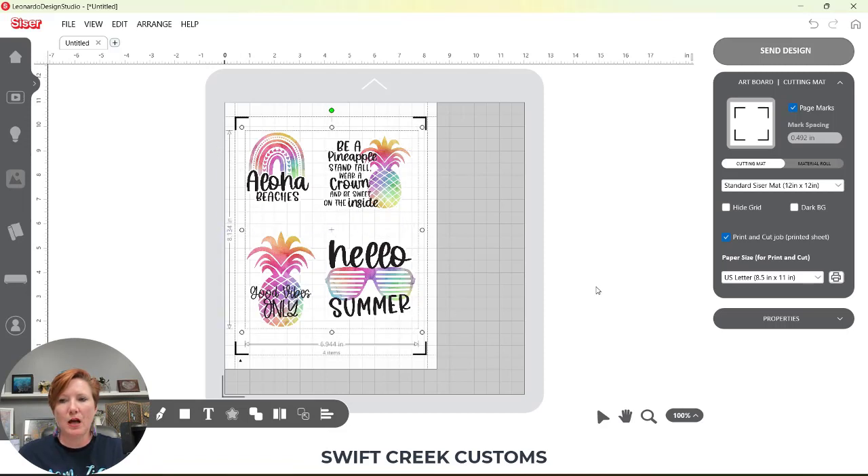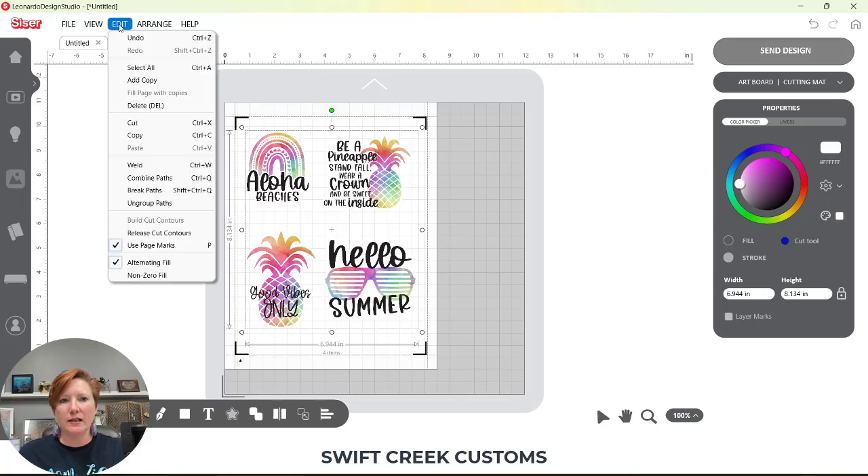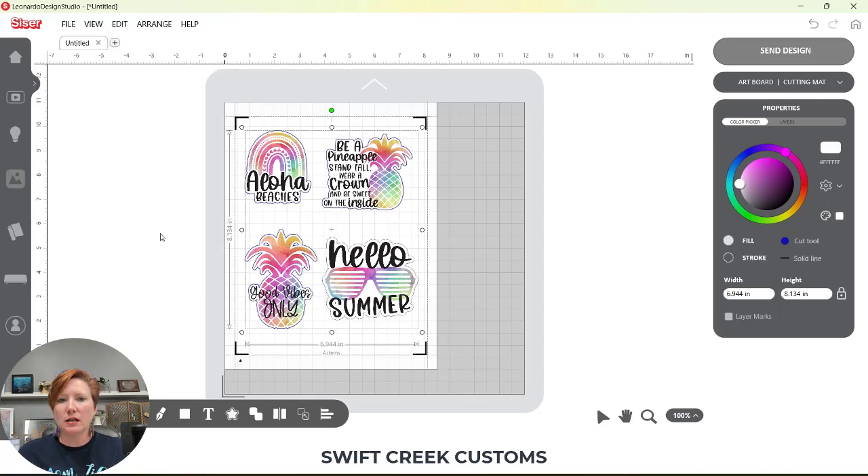I'm going to come back to the Design tab, select everything, and open my properties panel on the right side. I want to make sure my current cut lines are set to Cut Tool — these are going to be my kiss cut lines, so I want those lines set to kiss cut. Then I'll come up to Edit in the top left and choose Release Cut Contours. I've also asked for this to be in a right-click menu, and that has been noted.